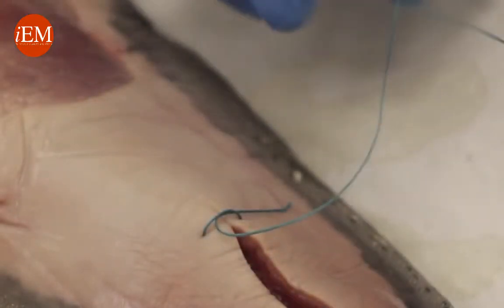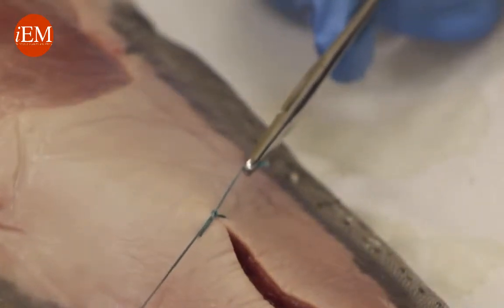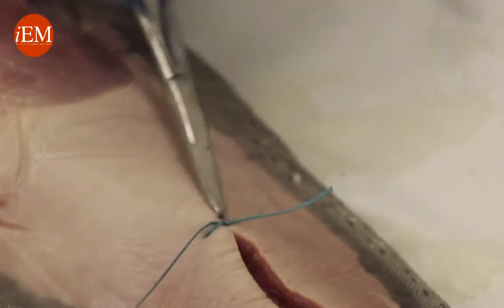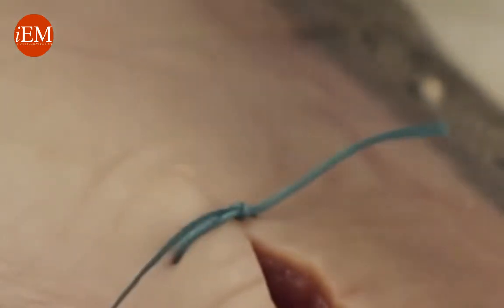Then again, grab it once and grab the tip, pulling in the same direction as before. Now I'm going to make it too tight — you see how this is too tight. But I want to loosen it. You see how it becomes loose. Now I know I'm going to get the right tension. This is what I want the skin to be.